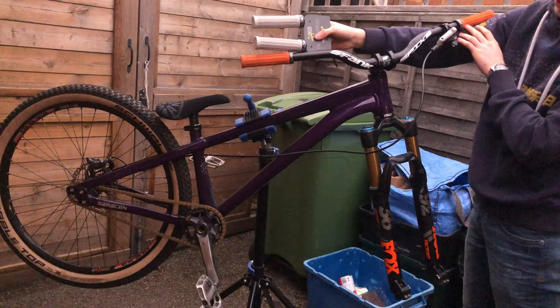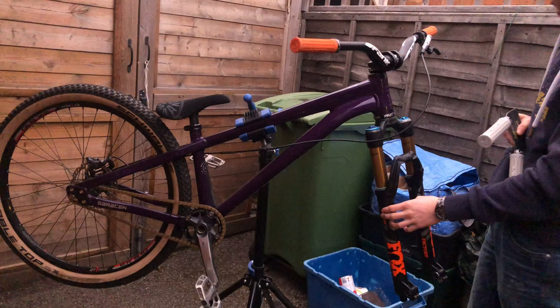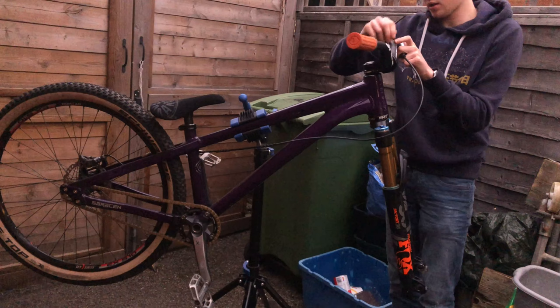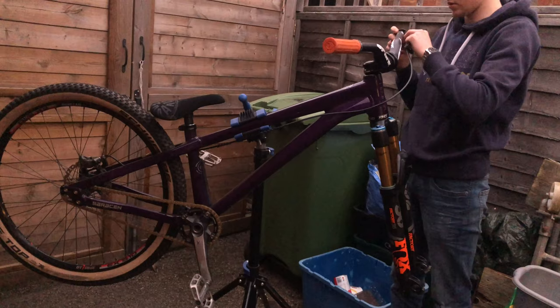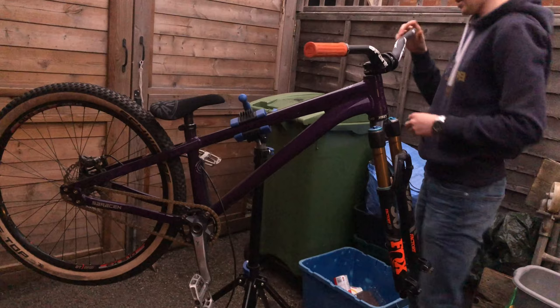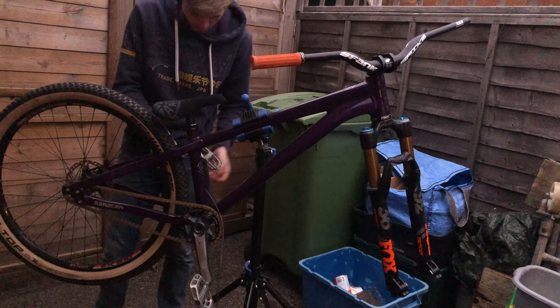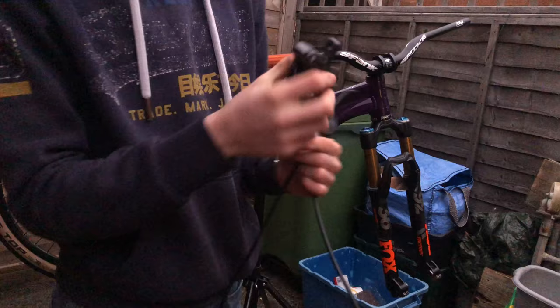I've got these grey grips but I quite like the orange ones, so I think I'm actually gonna leave them on for now, and I'll put these ones on my Marin. I think the orange actually looks pretty cool — I'll give them a clean up but I think we'll leave them on there for now. So these are gonna go on the other bike. Now I'm just gonna take the brake off and swap it over with the new one — hopefully that's the plan anyway because I don't have the right mount yet. Here is the brake — the SLX doesn't work at all, so this can just go in the parts box and I can fix it or get rid of it.